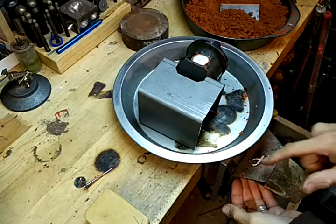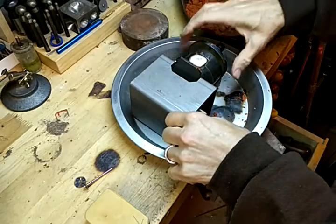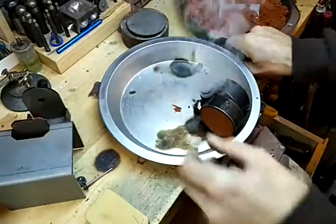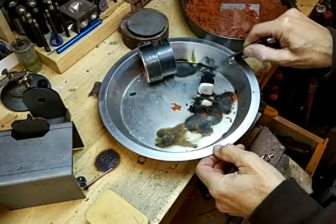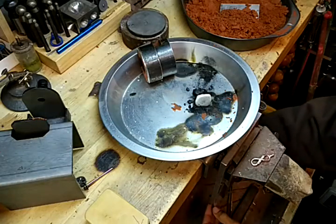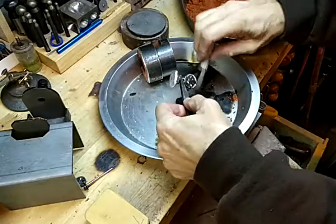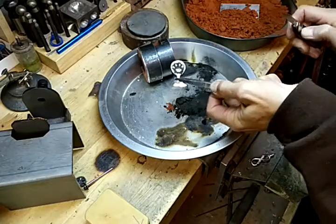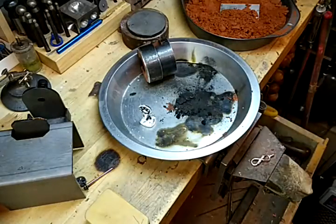We'll let that solidify. I made this from using a piece of soft wax. I'd say we've got probably a pretty good casting there.